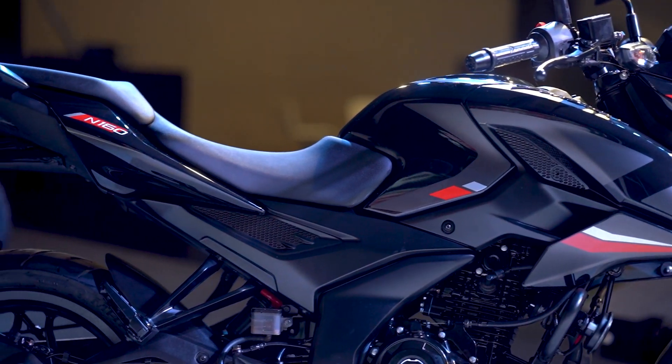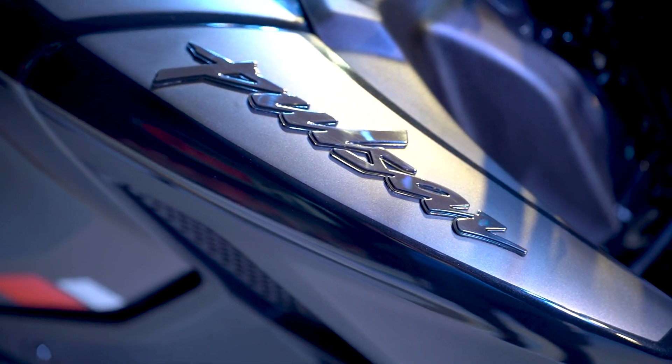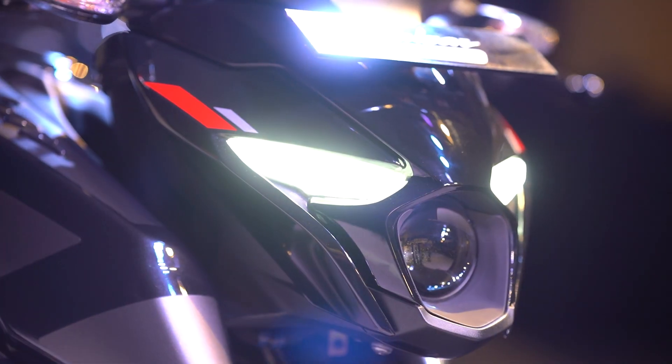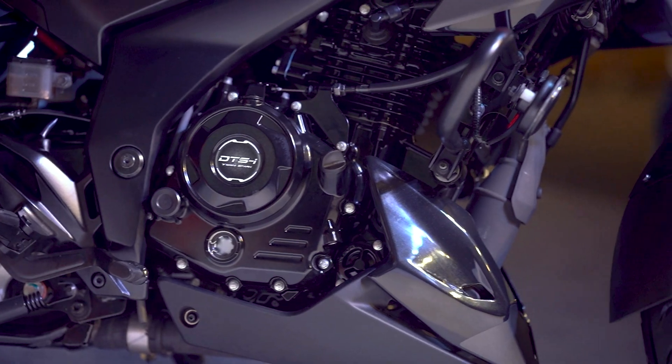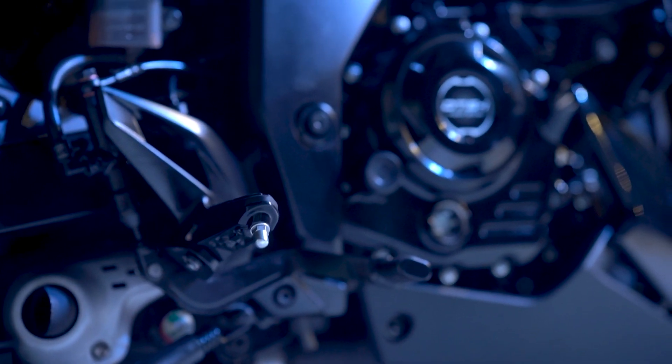Styling wise, the N160 carries over the entire design of the N250, with projector headlamps and DRLs with minimalistic GF plastic body panels. The all-blacked engine block and the underbelly exhaust are new though.